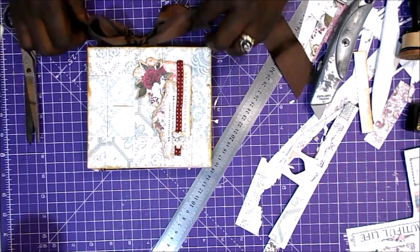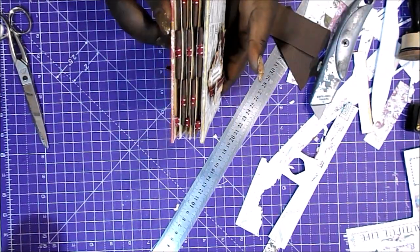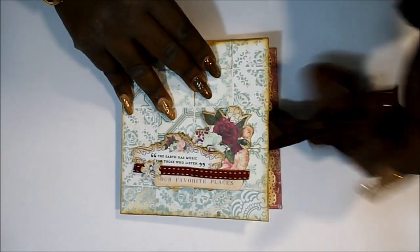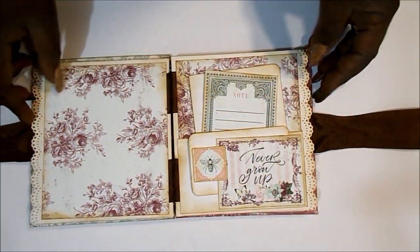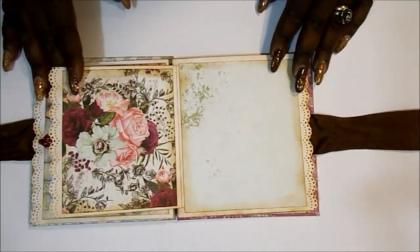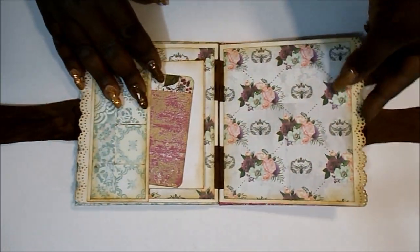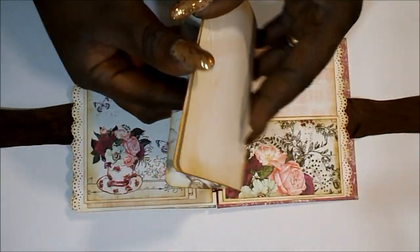Y ya por último, lo que os comenté al principio del tamaño de la cinta: después de hacer mi superlazo lo ajusto un poquito de largo, le doy un poquito de forma, y ya os voy a enseñar todo el albuncito de seguido. Mirad qué lomo más bonito. Espero de verdad que os haya gustado esta serie de mini álbumes. Me cuesta porque yo soy de mega álbumes, de hacer álbumes con colecciones completas, pero me apetecía traeros también esta idea tan bonita. En breve también haremos el de Diamond. Muchísimas gracias por estar conmigo todo este tiempo, vamos creciendo, os espero en Scrap Deluxe, y hasta muy, muy pronto. Adiós.